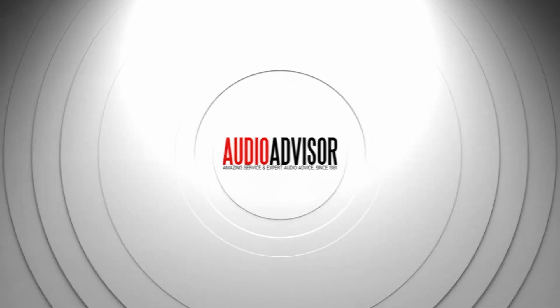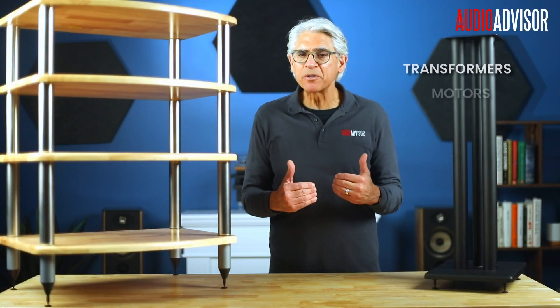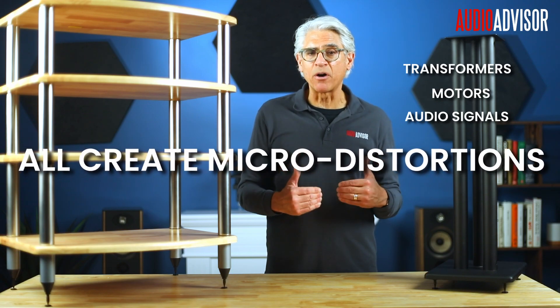Spikes do more than just support your speakers or audio rack — they manage vibration in two directions. First, they help drain unwanted energy vibration out of your audio gear by channeling it into the floor. This matters because internal vibrations from transformers, motors, and even the movement of audio signals can create micro distortions that compromise audio clarity.